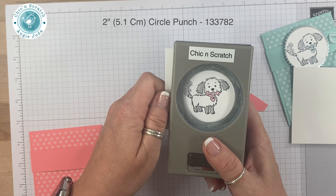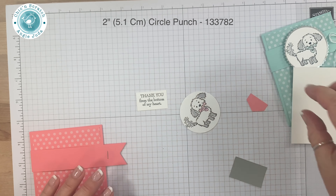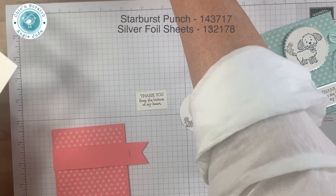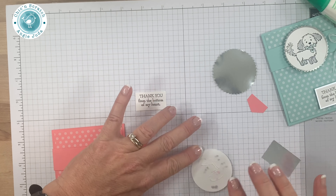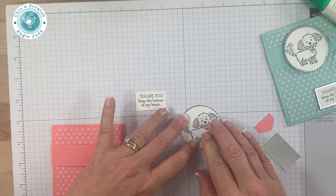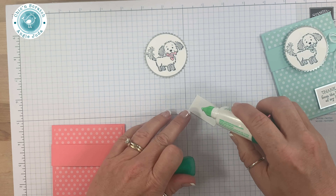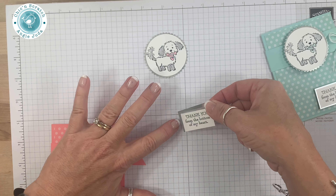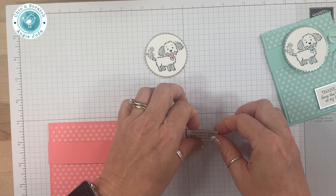I'm going to use the 2-inch circle punch. Then I'm going to take my foil and cut out the starburst. I'm going to use my liquid glue for the 2-inch circle and slide that over so it's centered correctly.